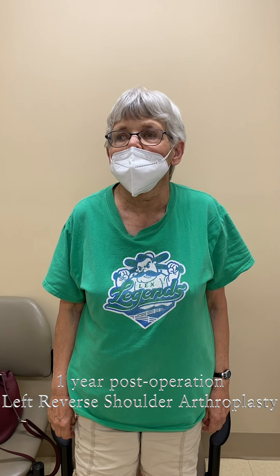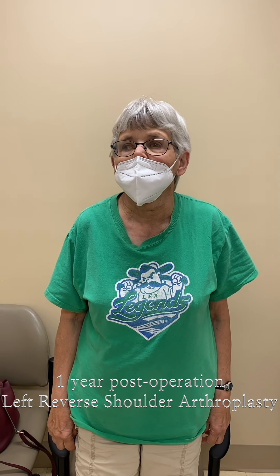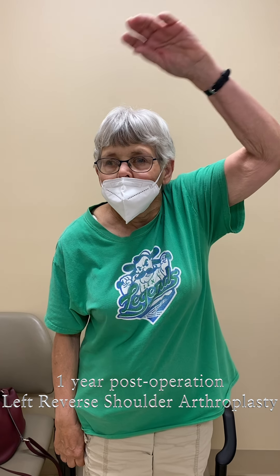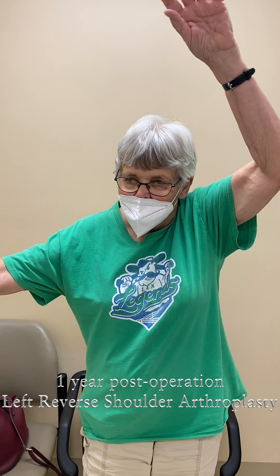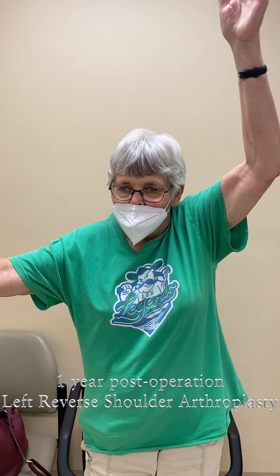The one-year follow-up after reverse shoulder replacement. Can you go sideways, Suzanne, with both arms as much as you can? I know you have an arthritic right arm, but your left arm is the operated one — can you get straight up here?